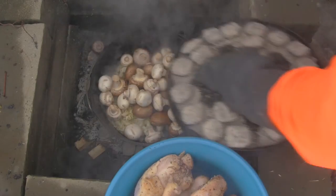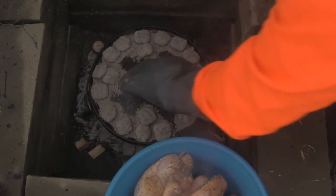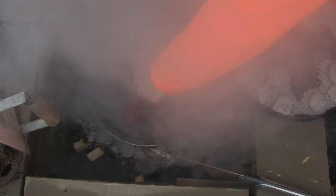Then we're adding garlic and mushrooms, softening and reducing them — stir it around. Looking pretty good.